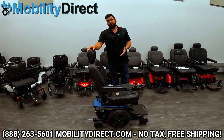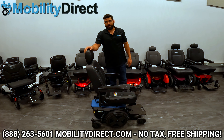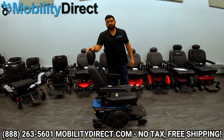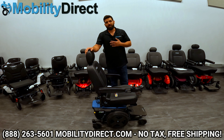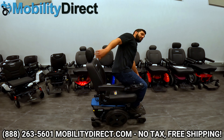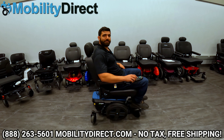Keep in mind that we offer these products for sale tax-free and shipping is free at mobilitydirect.com. If you have any questions, please give our non-commissioned sales experts a call — they'd love to hear from you and earn your business. My name is Sergio with Mobility Direct. Thank you so much for watching this video. Until next time, have a great day!